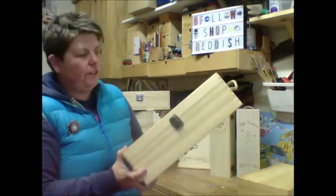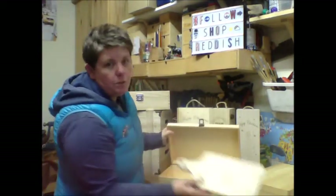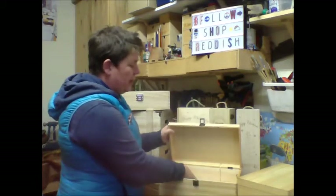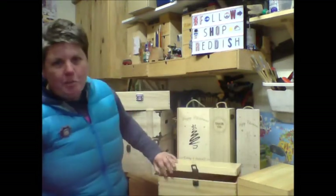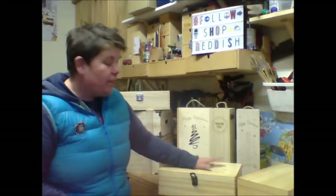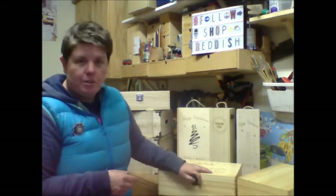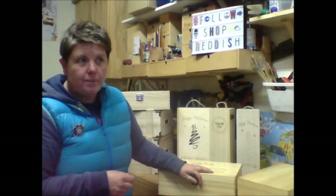So, if you were using this for a Christmas Eve box, the good thing about it is it fits one of our Christmas Eve boards, so that can go in there, along with your jim jams and your hot chocolate and your story that you have before Christmas. We are actually going to do another video on how to fill your Christmas Eve box, how to make your reindeer food, etc.